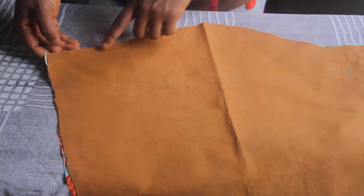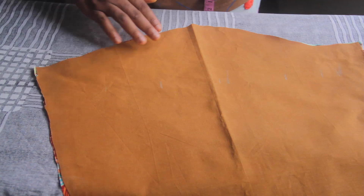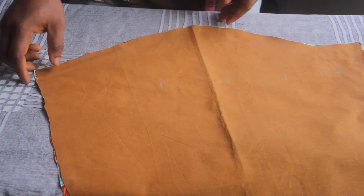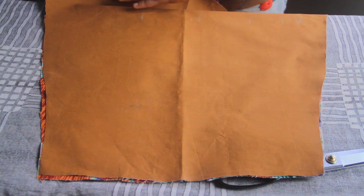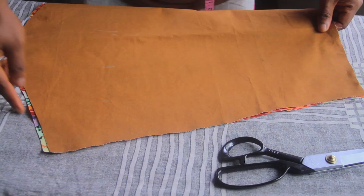I'm going to turn this over so you can see the back of the sleeve. Remember, the side with the curve is the front of the sleeve, and the side that is a bit more flat is the back of the sleeve — that's the part that will face the back side of your shirt. We're going to come to this part of the sleeve, the back side, all the way down to the bottom.